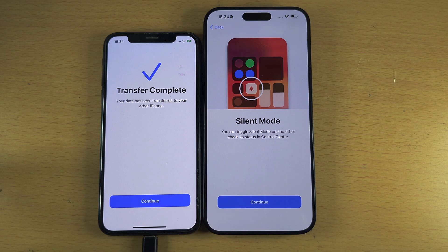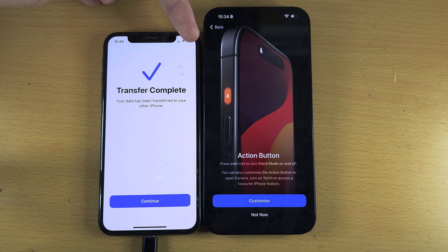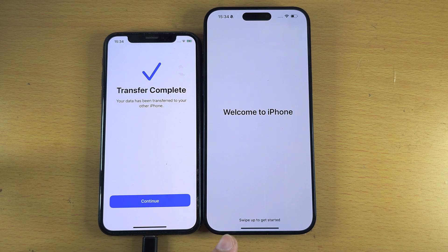It is showing where the new location for silent mode is — that's in the Control Center, which I'll show when we unlock. It is also discussing the Action Button: this is the button on the left-hand side. By default, long pressing it will go into silent mode, but if you tap Customize you can change what it does. When we see Welcome to iPhone, just swipe up.